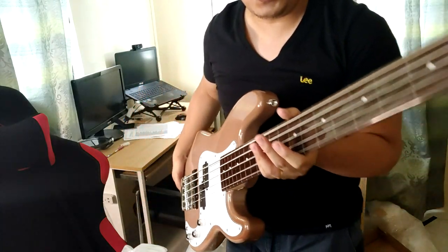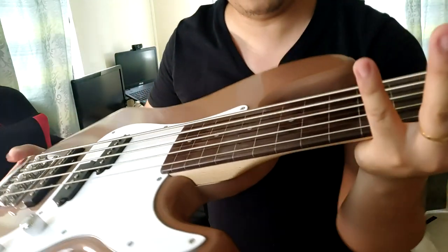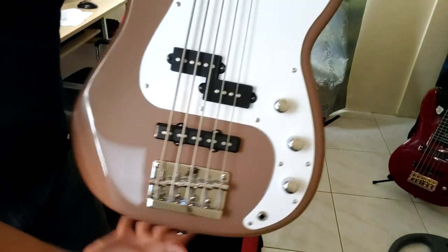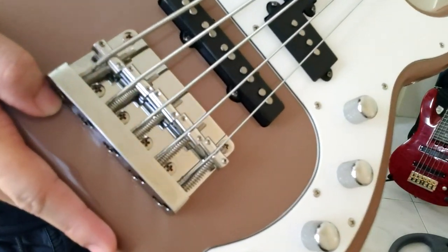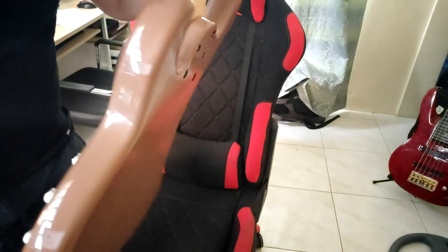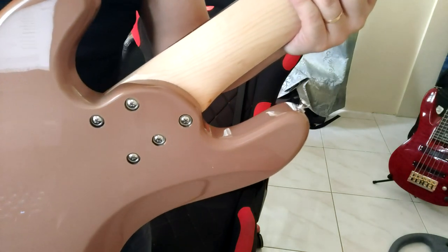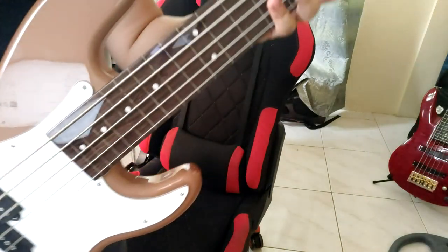As you can see, this is a very low action. This has been adjusted based on my specifications. Let's try the other details — look at this very fine bridge. Napaka-ganda. Let's turn it around and look at the bolt-on — it's very durable and very tight. Napaka-gandang craftsmanship from Sir John.